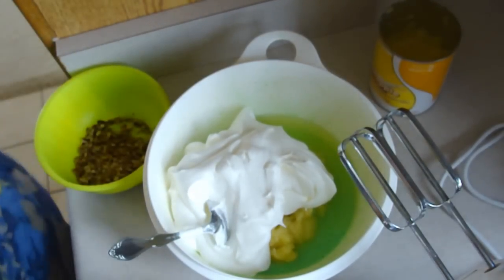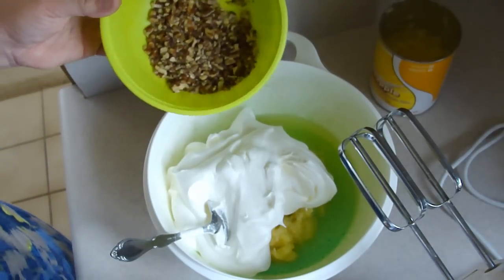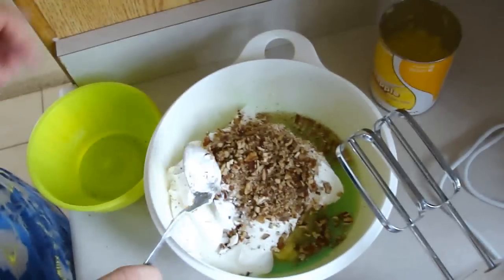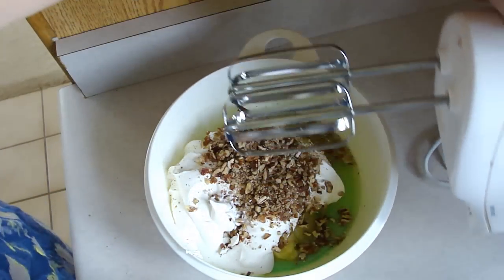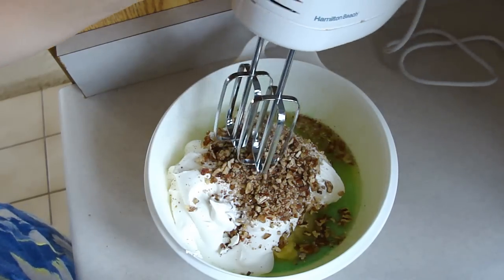The next thing is one small pack of pecan pieces. I have a big bag so I just went ahead and chopped them up with the food processor. We're just gonna beat this all together — since you can't hear me over it, I'll be back.